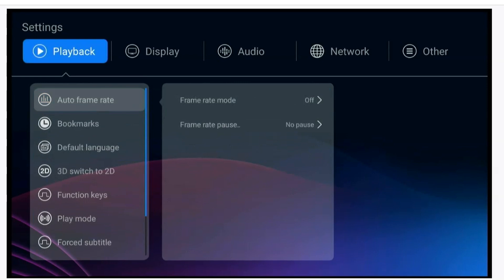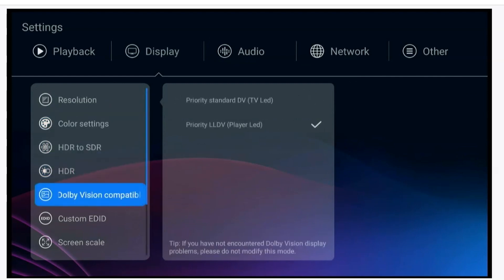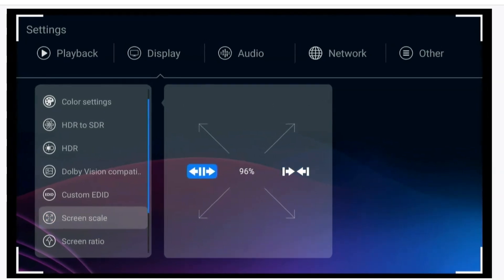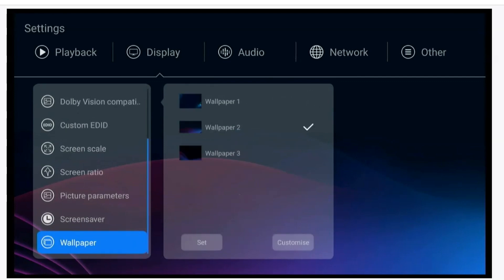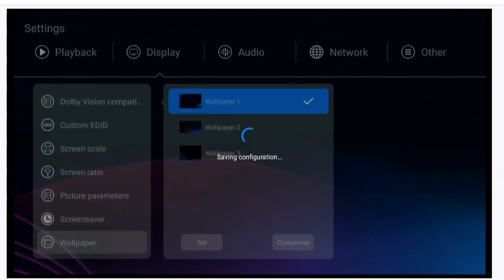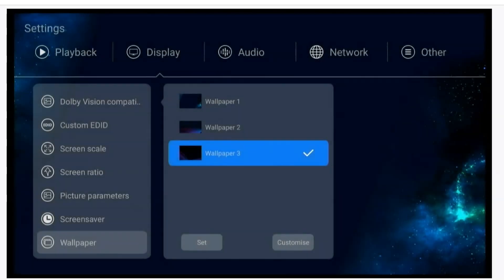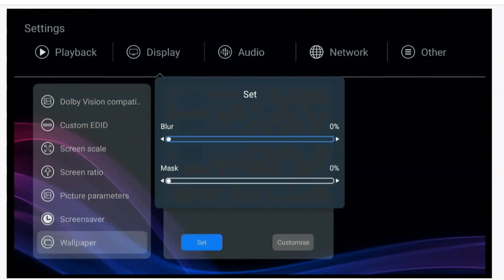Under Display you can set your resolution, color settings, HDR to SDR, HDR, and Dolby Vision. You can also adjust your screen size on the television — make it bigger or smaller. There's screen ratio, picture parameters, screen saver, and you can change the wallpaper. As you see, if I select wallpaper three it changes in the background just like that — very easy to customize.